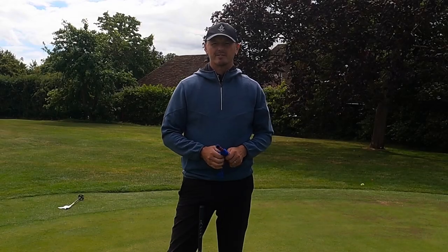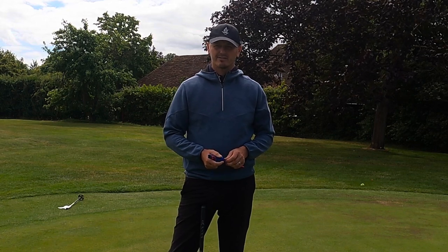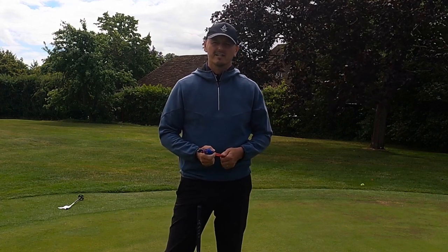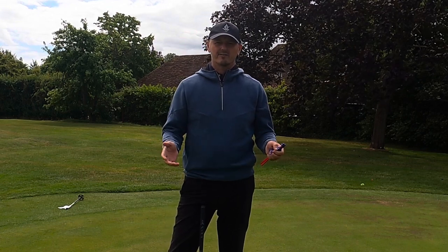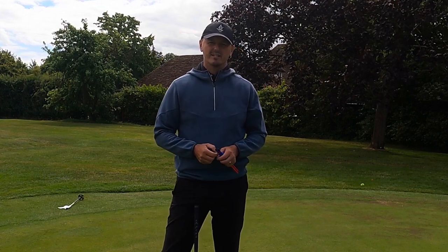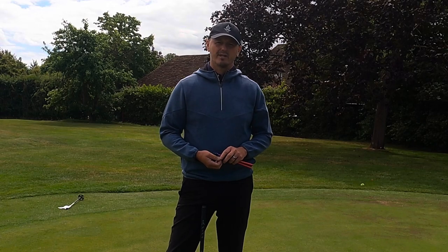Hi everyone, my name is Warren Bennett, the head professional at Chesterfield Golf Club. It's lovely to have you along for another video, thank you very much for joining me. I'm on the putting green here at Chesterfield, and I'm going to give you my top five exercises that you can do on the putting green to improve your putting. Putting is a very individual part of the game — everyone's different, everyone's got different ways they stand to the ball, different grips and different putters. There are some fundamentals you need, but this is all about improving your putting through drill work. Let me get going on number one.